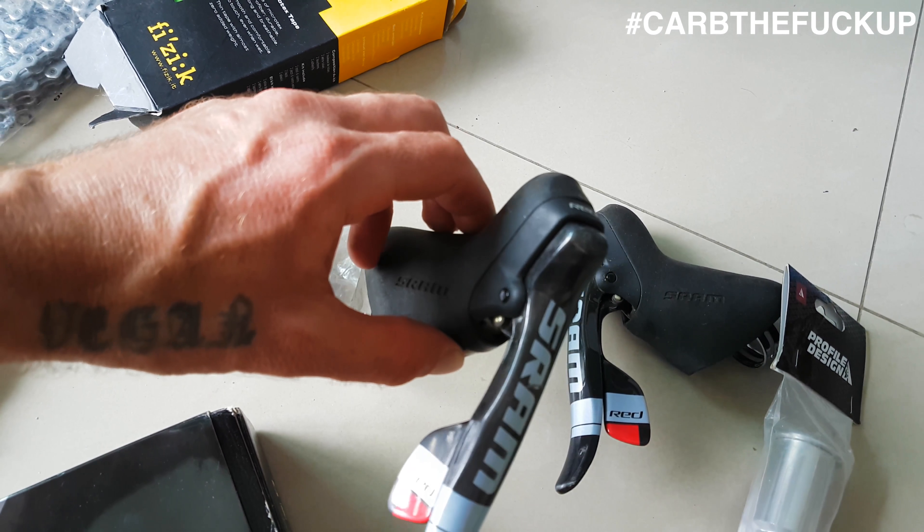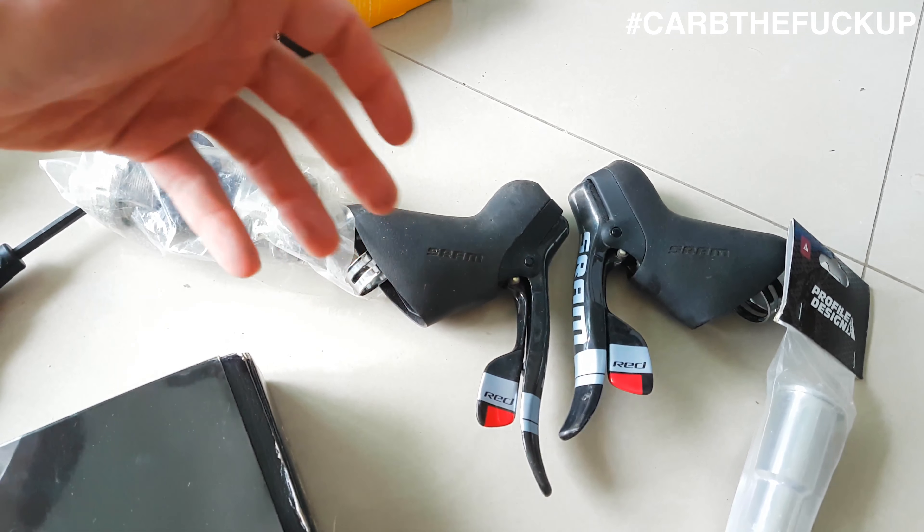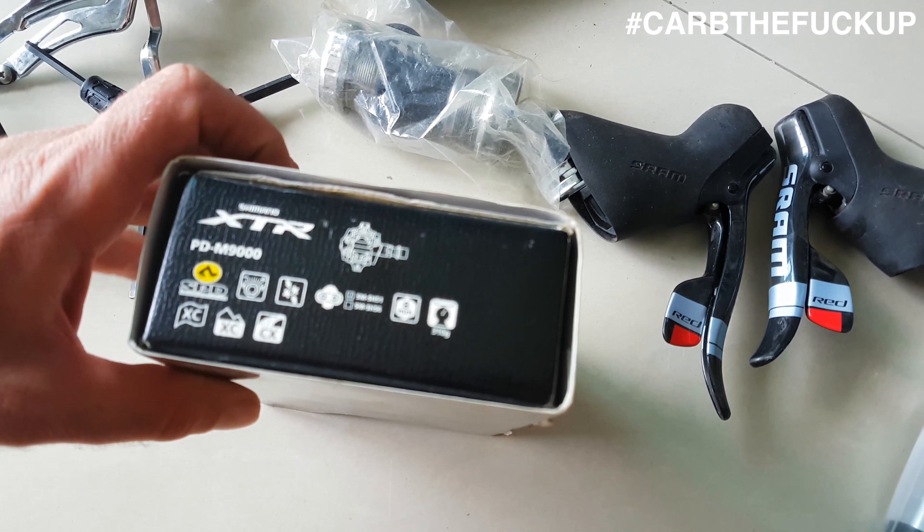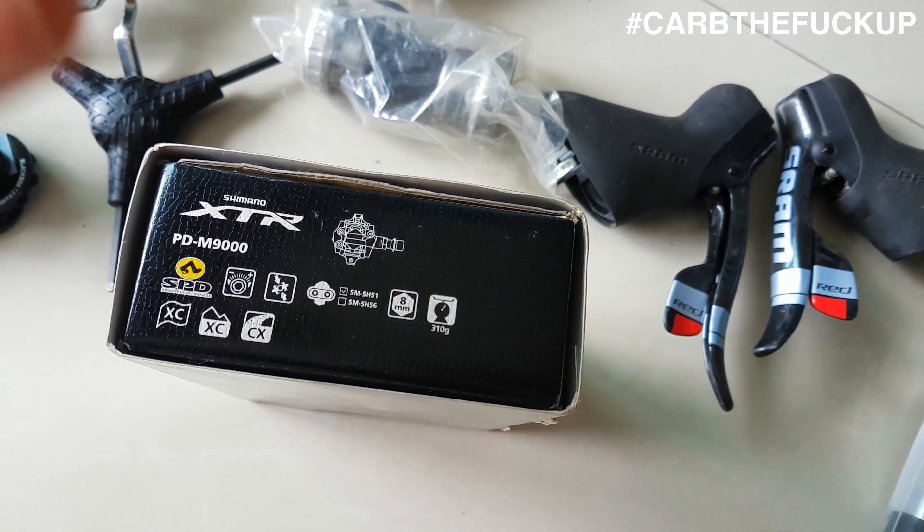I'm going to rip off this 105 groupset and donate that to the local tyre shop. We've got some SRAM XX cranks, an Easton stem.